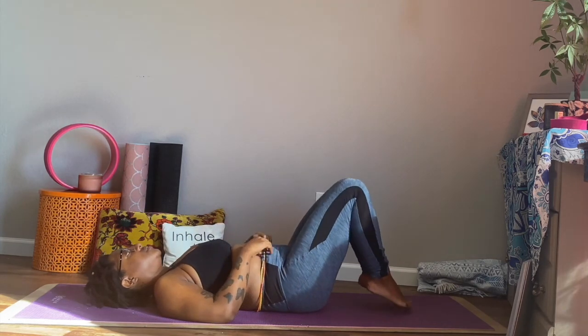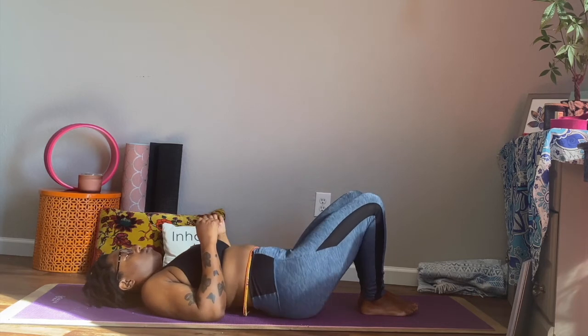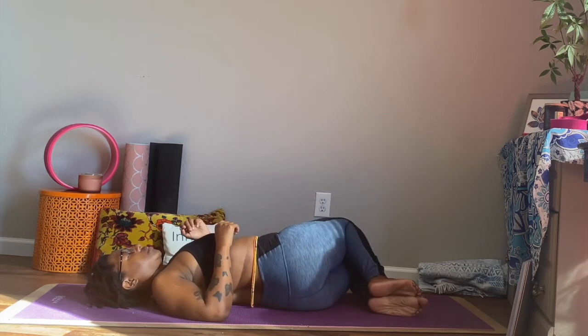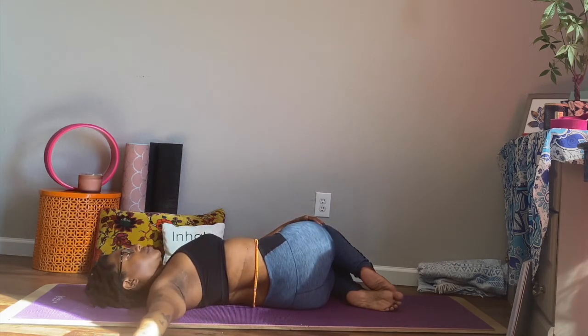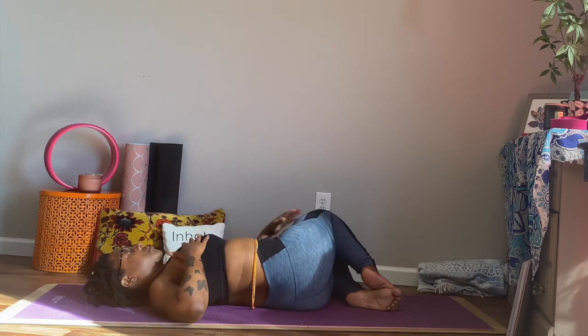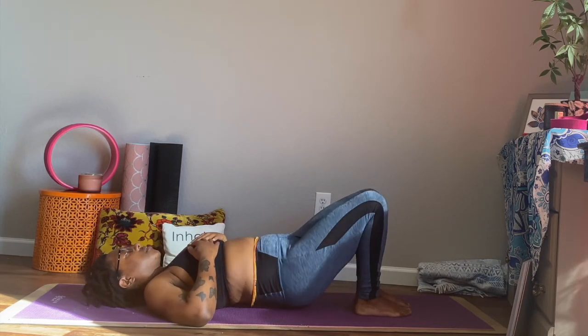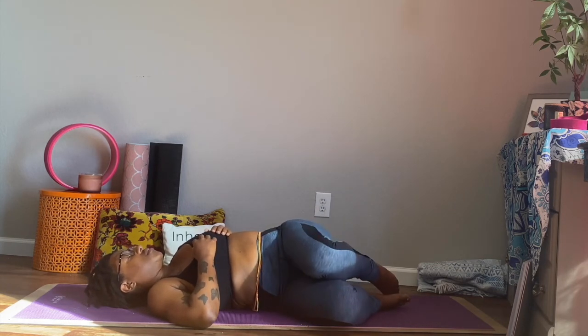Let's go ahead and bring our knees together and the soles of our feet down to our mat. We're going to slide our hips over so that our left hip is primarily on the mat. We're going to allow both knees to fall to the left. Right arm extends to the right like a half T. Left hand is on top of our thigh. And we're going to look over with our right chin towards our right fingertips. And when you're ready, you can move over to the other side and do the same thing.